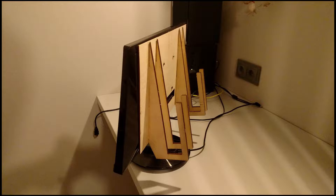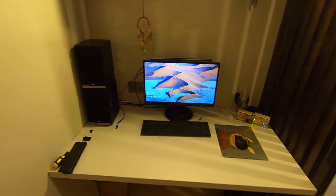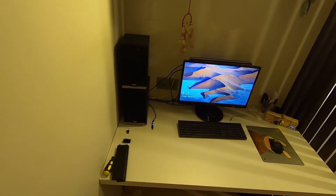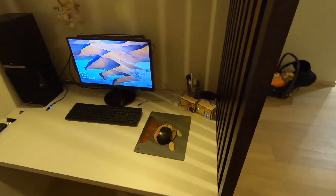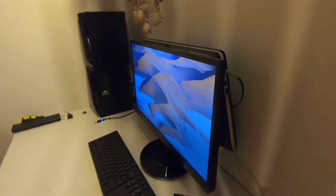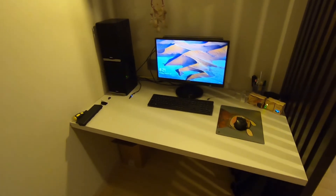A bit more glue for added strength, and as a result I've got this. This is the final result. The desk became much cleaner. Moving the laptop to the back of the screen — there is still some space, and I'm actually very satisfied with the job I've done. Thank you and good luck!